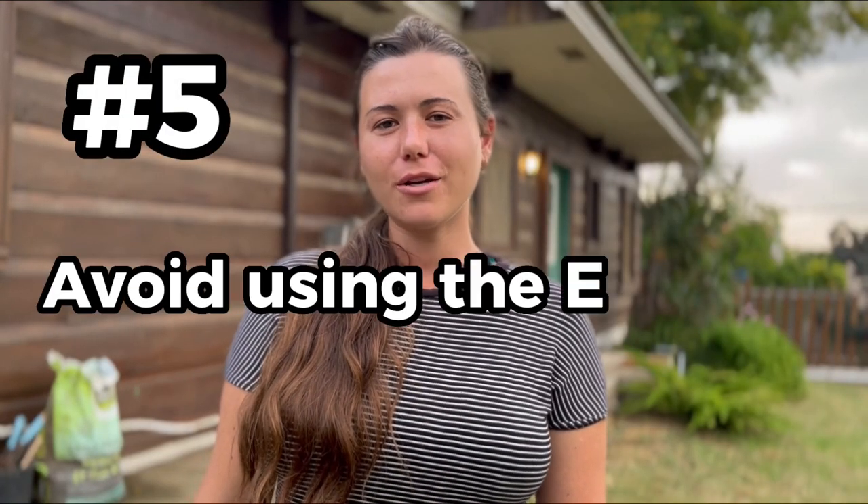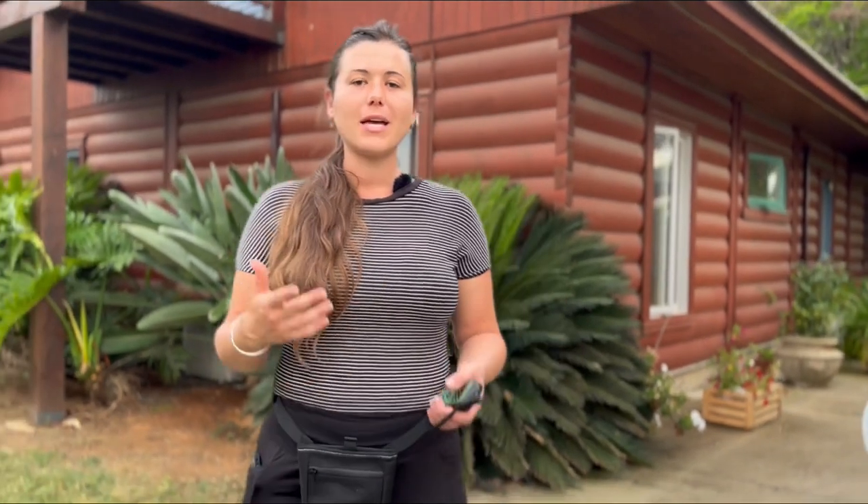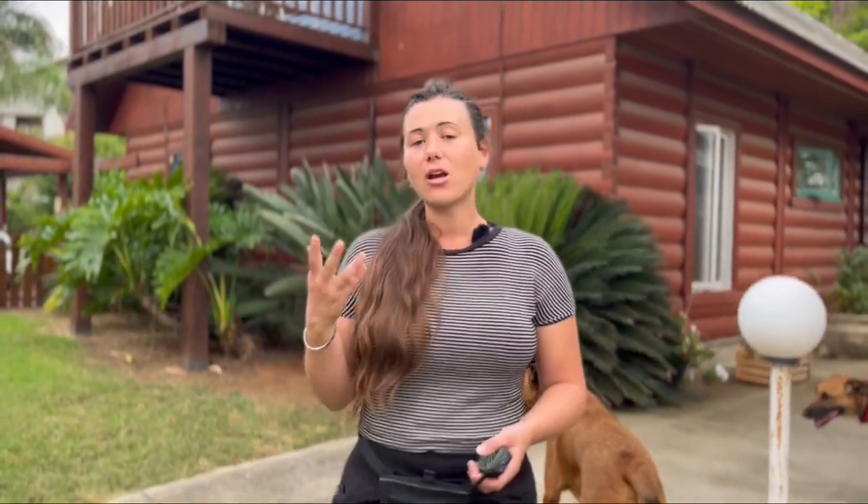Number five: avoid using e-collars on puppies. Puppies are very sensitive — they're sensitive to higher levels of different sensations and are very gentle at this stage. We want you to avoid using an e-collar on puppies because they're just not ready for it yet. At Envirox, we recommend using e-collars from eight months to even a year, because you need to establish those ground basics with your dog first.